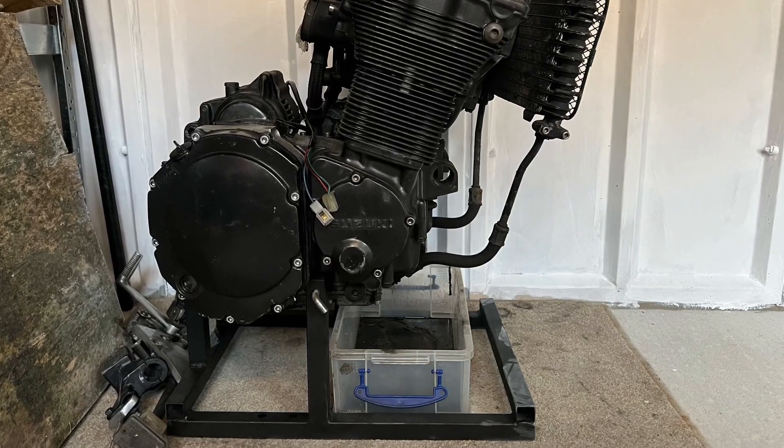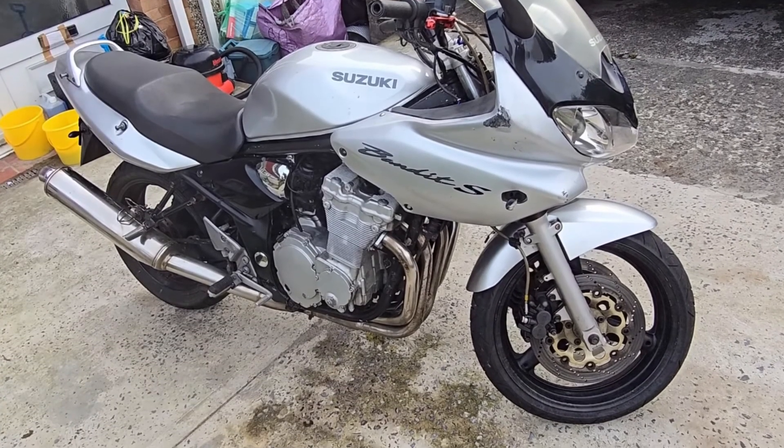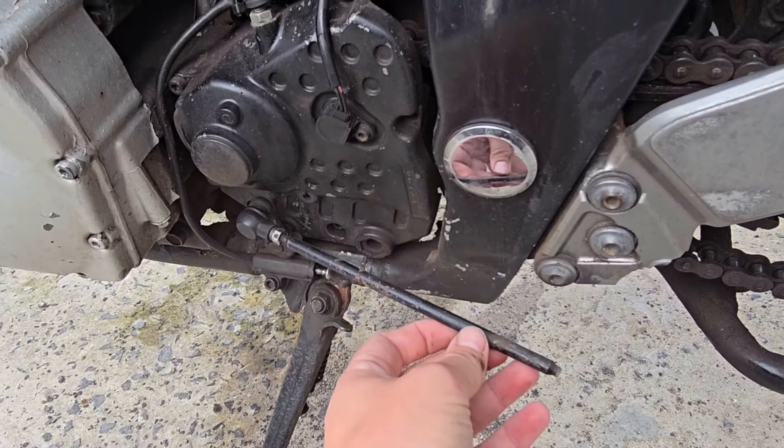In the meantime I came across another channel and he's just got a Bandit and he needed a foot plate, so I've sent him that to help him out. I'm going to link his channel so you can see what he's up to as well.